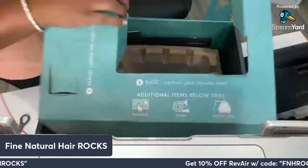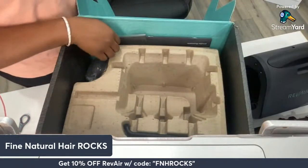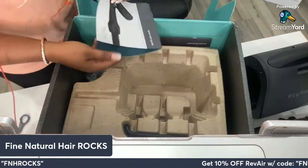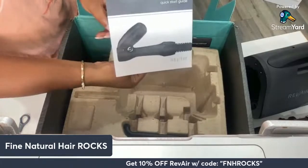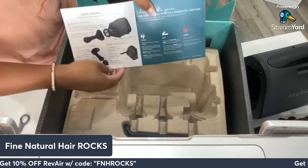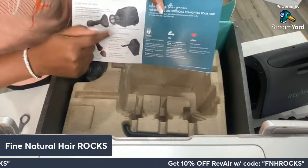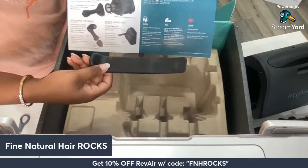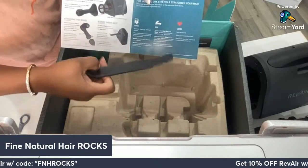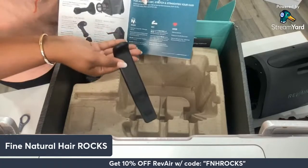Thank you for joining me live to everyone who's here — I know we're in the middle of the workday and I really appreciate you making time. So this is the quick start guide right here, which gives instructions on how to attach the hose, how to attach the wand, and the wand reset — that's something new. I don't remember having this on my old Revere.